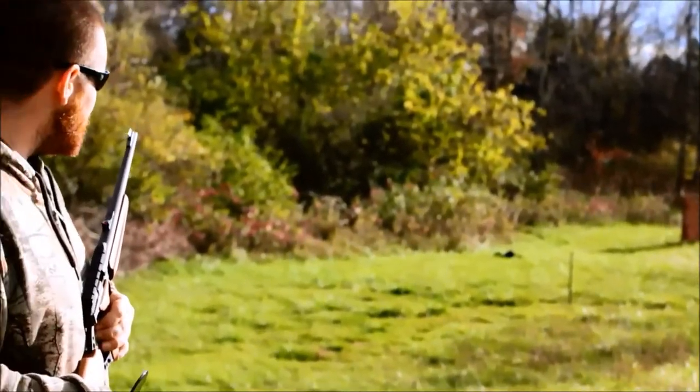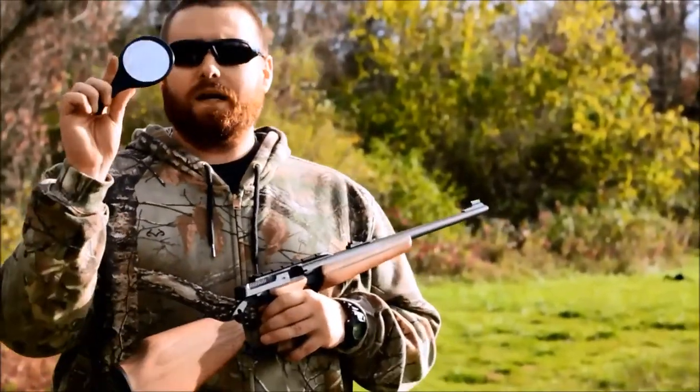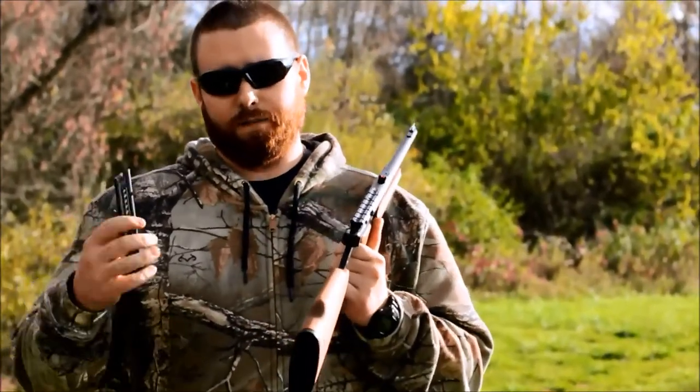I also have two remote cameras out there that are going to film me hitting the golf ball. I'm going to do it backwards using my mirror and my Browning Buckmark Sporter Rifle and CCI 40 grain standard velocity ammo.